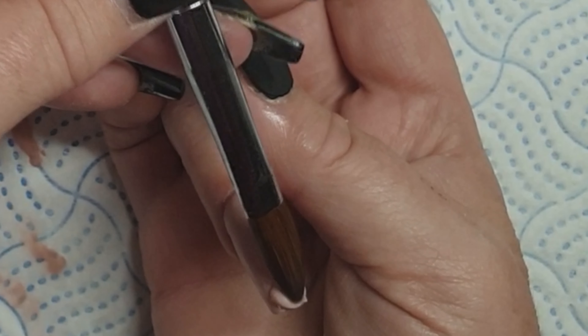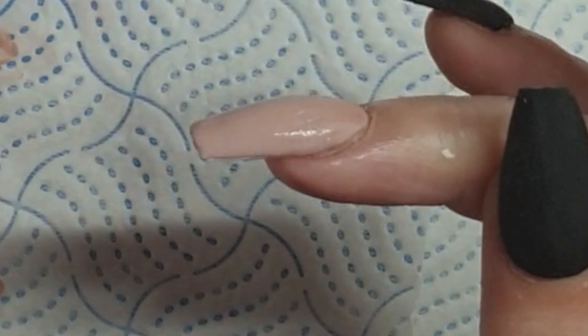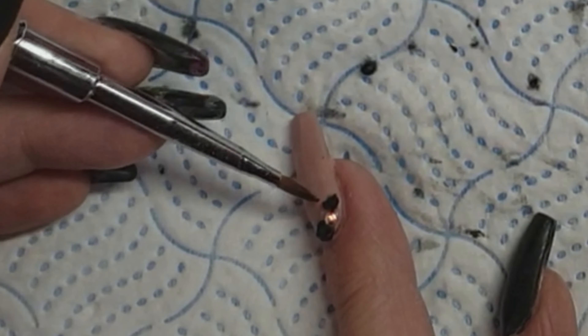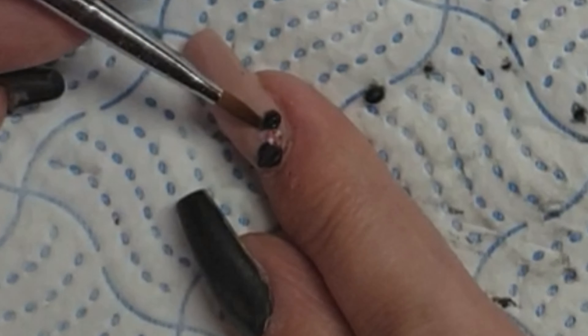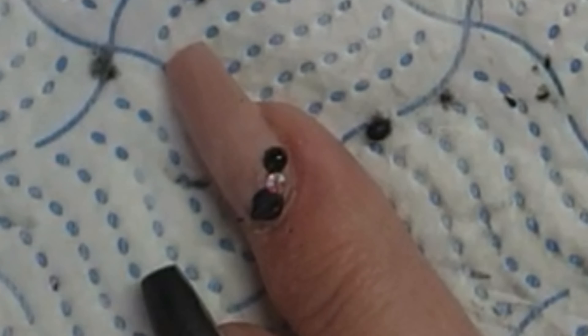The other problem I have is I struggle to turn my hand around when I'm working on myself. I know a lot of techs do it that way but I can't, so I end up doing it quite flat. So I haven't left all the 3D in — I'm just doing some simple pointed leaves with a little Swarovski crystal in the middle.